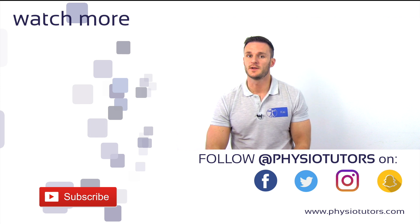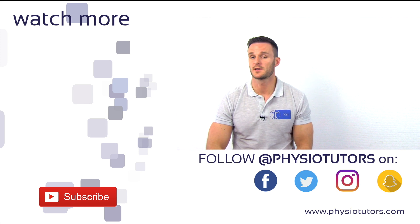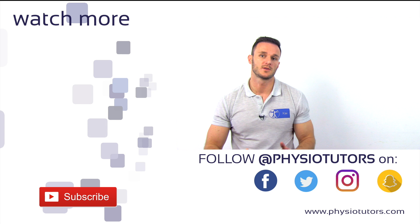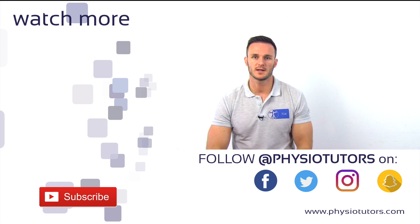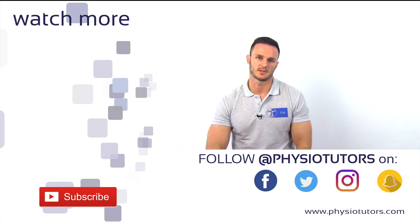Thanks a lot for watching. Feel free to click the like or share button if this video was helpful to you, or drop us a comment down below. If you want to have all of our videos in one product, check out our ebook or mobile app in the description. You can find more info about us on our website or on other social media channels.